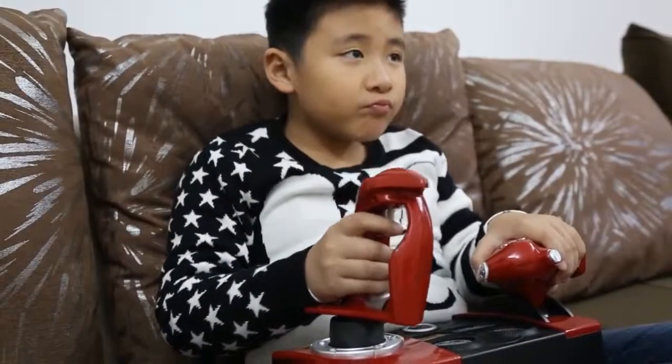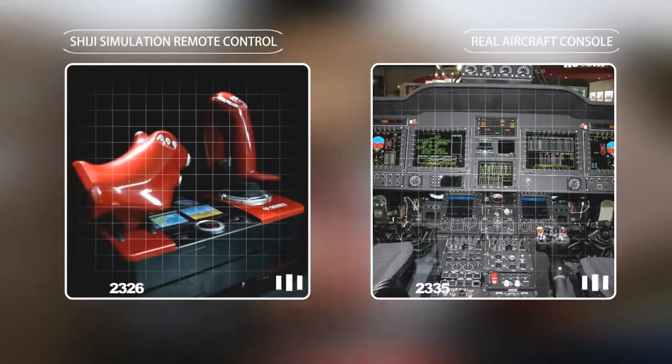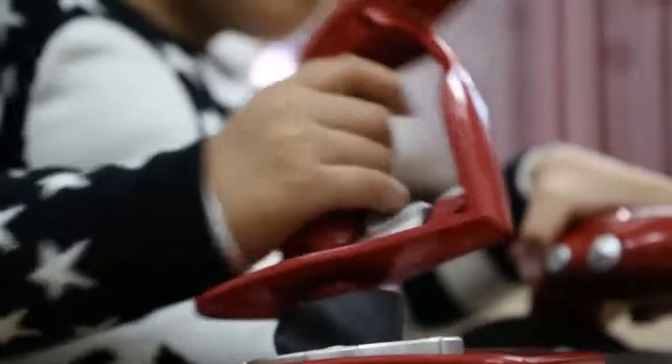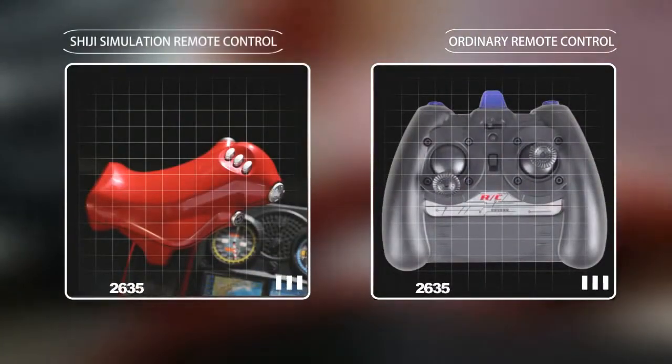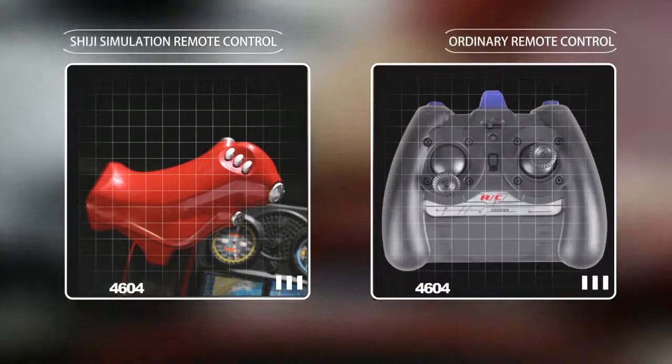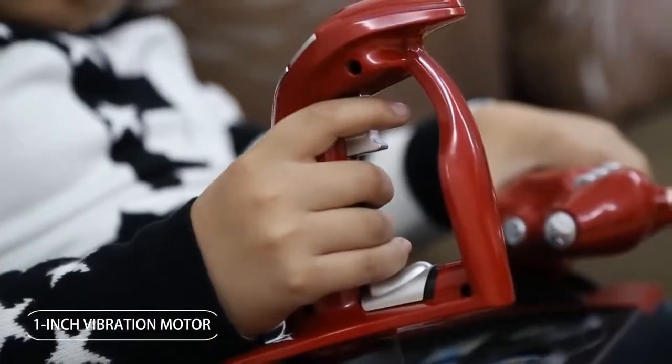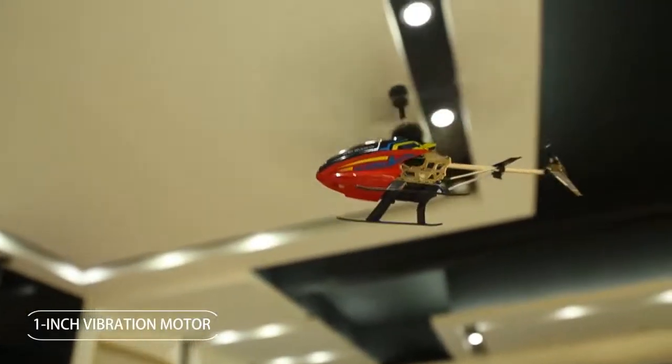Shiji simulation remote control simulates a real aircraft console with consistent principle, but without deviating from the nature of toy interestingness. Compared with ordinary remote control, the ergonomic handle means it is more easily operated. The design of simulation sound effect creates a more shocking effect, and the one-inch vibration mode makes the console vibrate like a cockpit.